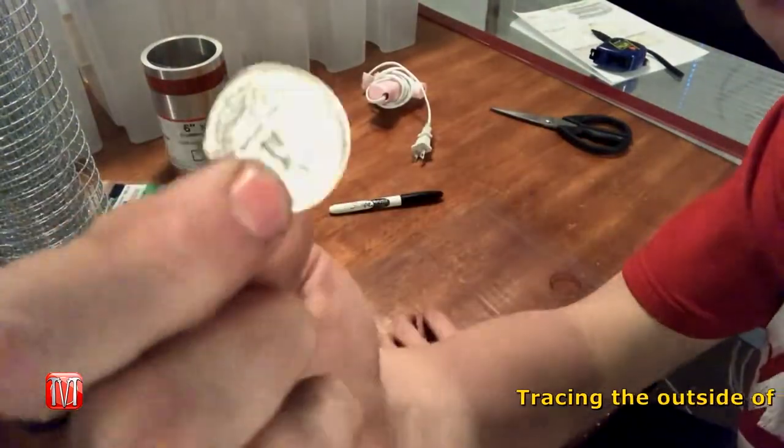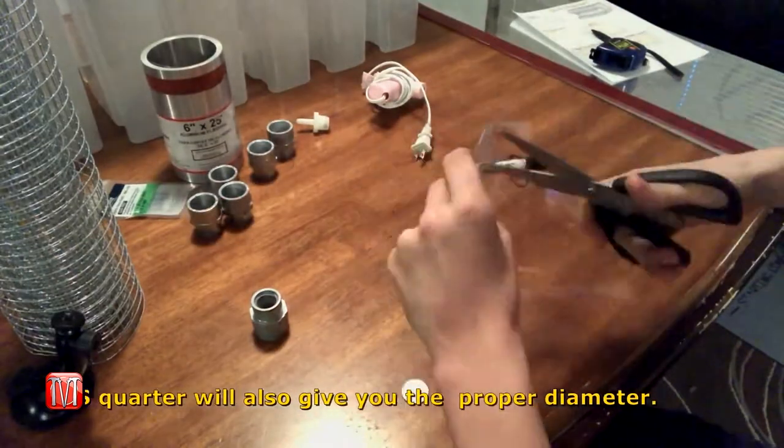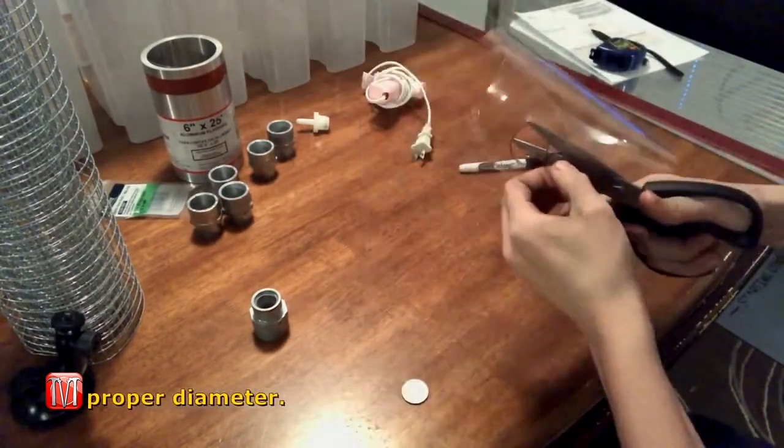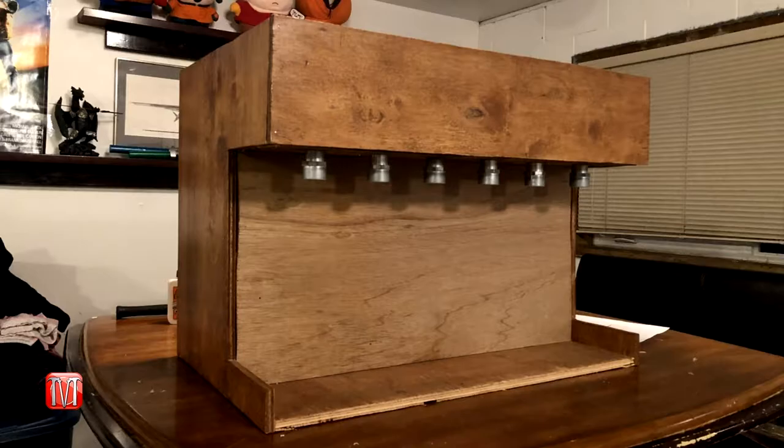An optional feature on the drink dispenser is the spray effect from the nozzles. To create that effect, use a thin sheet of plastic — which you can get from a two-liter bottle — and cut out six one-inch outer diameter circles. Once cut, shape the circles into an X and hot glue them inside of the half-inch to one-inch PVC adapter.